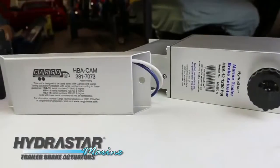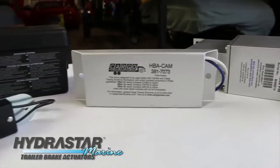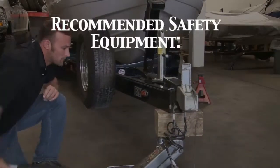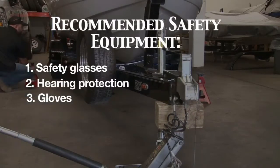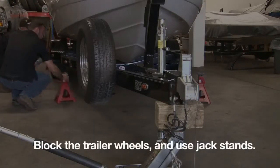Installing a Hydrostar Marine Trailer Brake No Surgeon Actuator can be completed in a handful of steps. Our installation video demonstrates each step in detail for you. Some recommended safety equipment may include safety glasses, hearing protection, and gloves. It is also very important to block the trailer wheels and use jack stands during the installation.